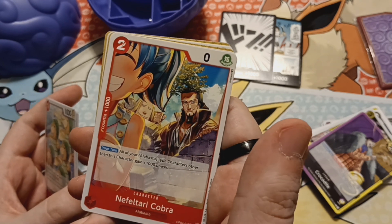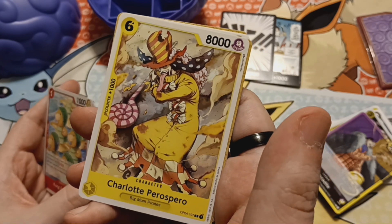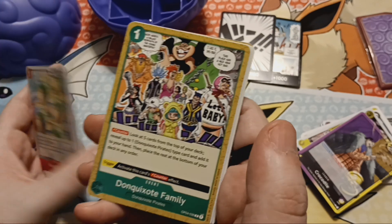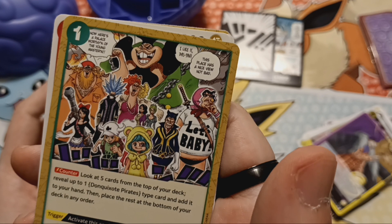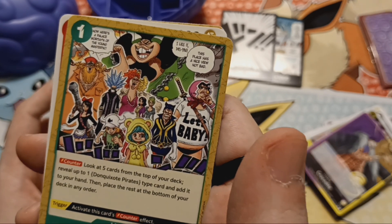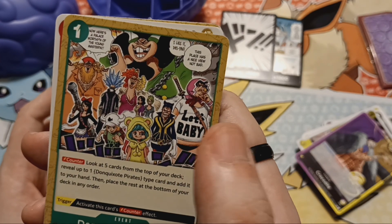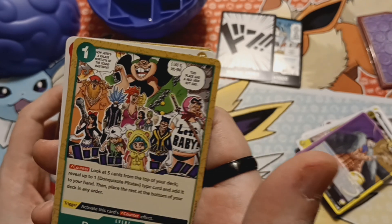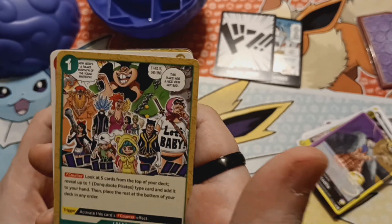Fultari Cobra — that's Vivi's father, right? Charlotte Pero Sparrow — other Big Mom Pirates. The Don Quixote Family — this is everybody, that's a really cool shot. I love these manga panel cards, these are so cool. I don't know about Senior Pink — I'm just at the episode where he's starting to fight Frankie and I'm really excited to see his character and what he's all about. I can tell there's a story there.